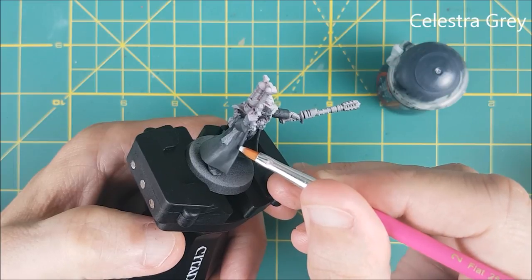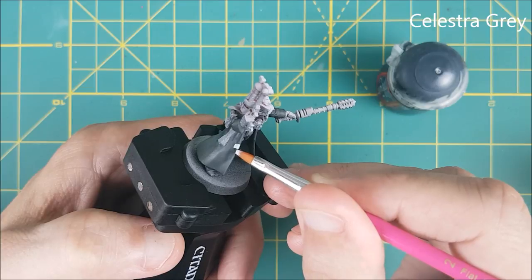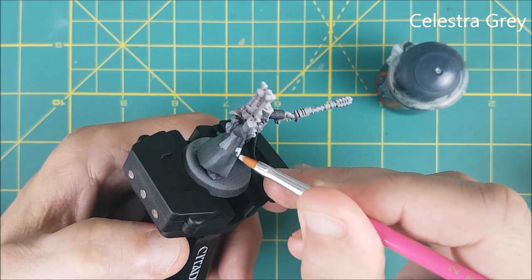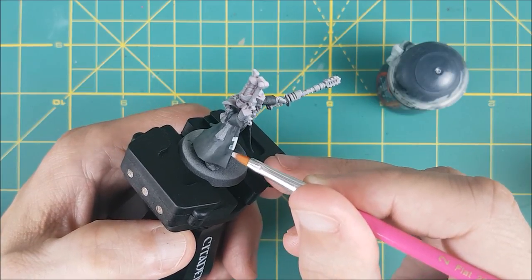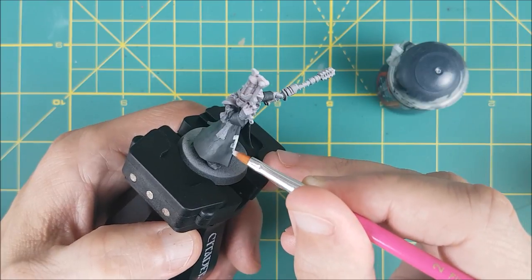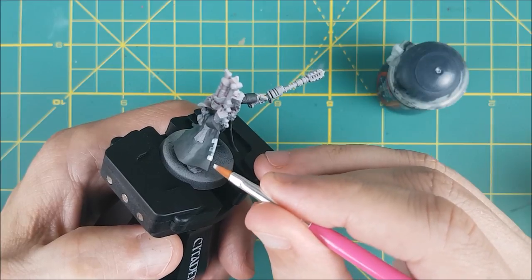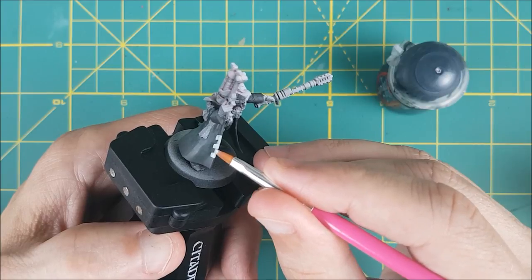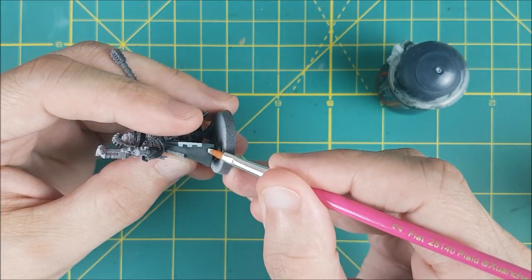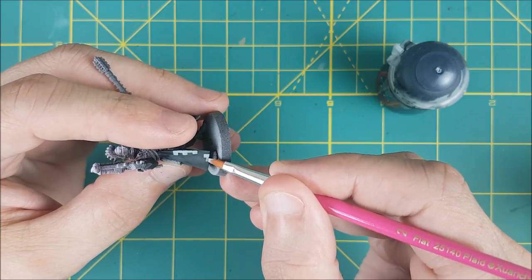Next I'm going to paint the checkered pattern on the cloak using Celestra Grey. I'm using a flat tipped brush for this — nothing fancy, I got this for one dollar at Walmart. The key here is to use as little pressure as possible so you don't flatten out the tip of your brush; this way you can keep the width of each line consistent. As you can see I'm alternating between a small line and a long line, and I'm not concerned if it's 100% perfect since it can be touched up later. I'm only going part way down the side as per the character art and then doing the same thing along the bottom of the cloak.